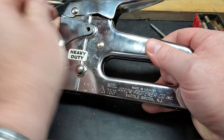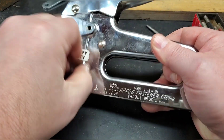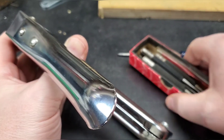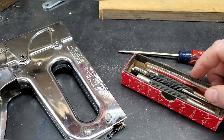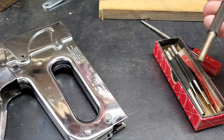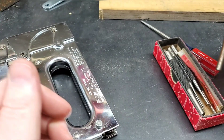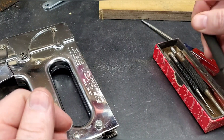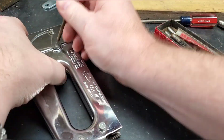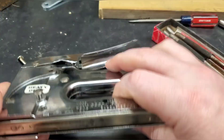That bottom one's got a little tension on it. One thing about steel punches — they're quality tools, but if you don't keep some type of rust-preventative oil on them, that's what they'll look like. I need to dress these up a little bit. It doesn't take any effort whatsoever to get those pins out.